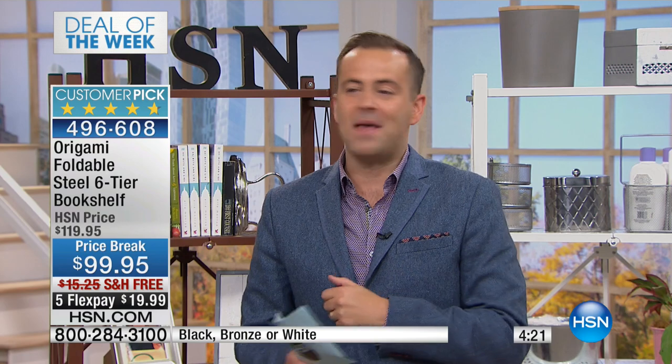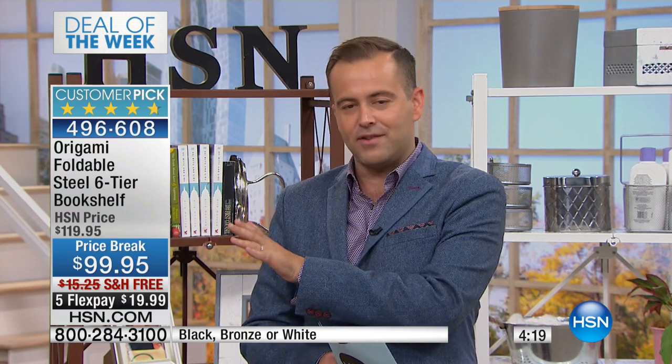Deal of the week is something we love to do. I work with our wonderful buying team and our planning team to offer a special price and value and flex just for our show. If you buy this during the Monday Night Show, you get $20 off and you get free shipping and you get the five flex pay. Five flex pay means under $20 to get it home.